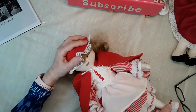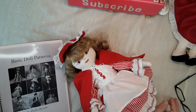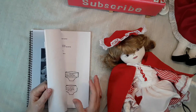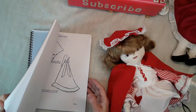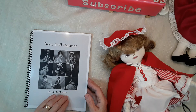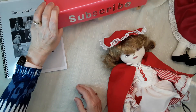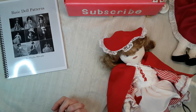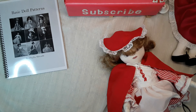Be sure to check my Etsy shop for my basic doll patterns. If you would like a book made up like this, just email me and I'll leave the link for my email address below. Please subscribe, press the bell to be notified, give me a thumbs up, share, leave a comment, and thanks for watching — bye now!